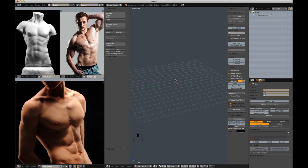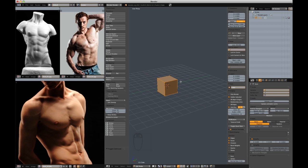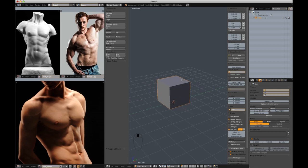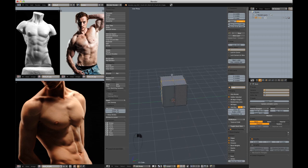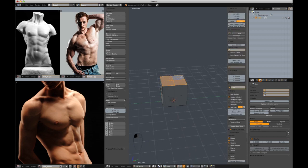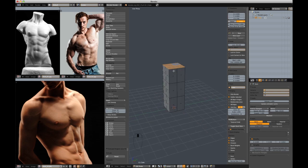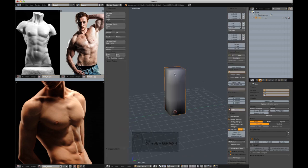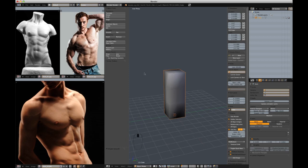I'm going to start by adding a cube, then going into edit mode with everything selected, hit GZ1 to put it level with the grid. Then I'm going to cut it a couple times, select the top 4 faces and extrude in the Z axis thrice. The base mesh doesn't have to be made exactly this way — I'm just quickly trying to get a shape roughed out with enough geometry to hold an even sculpting experience.